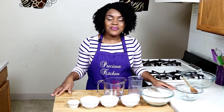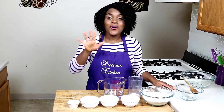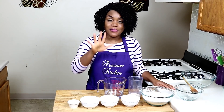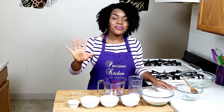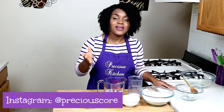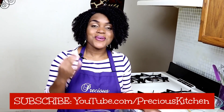Hi guys, I'm Precious, and you're welcome to my kitchen. In this episode of Precious Kitchen, I'll be showing you my recipe for homemade milk bread. In Cameroon, where I come from, one of my favorite breads is pain au lait — in English, it's called milk bread, sold at the bakeries. When I moved to the United States, I started testing and trying to make my own, and I came up with what has been one of the most popular recipes on my blog.